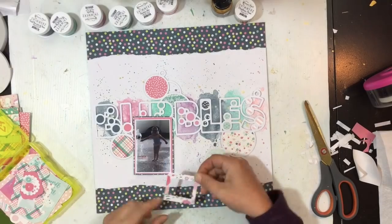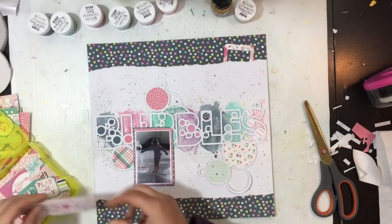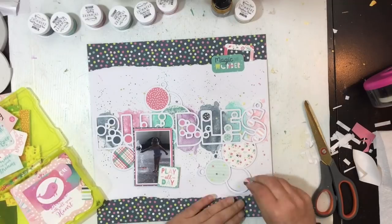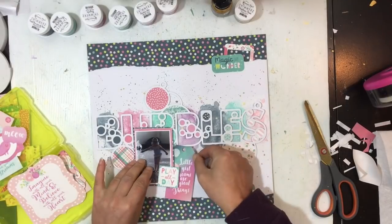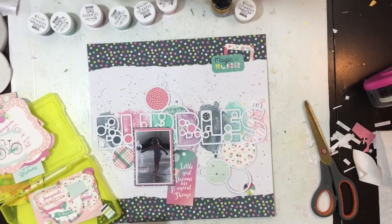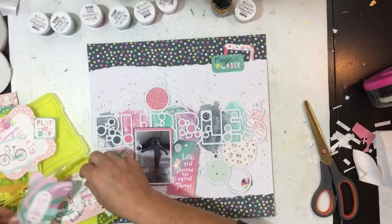I'm going through the die cut pieces pulling out what I can use — I've used a lot of this collection so I'm left with the non-user-friendly pieces. I like the idea of this tag but I struggled with it for quite some time because it's rather large — almost the size of my photo. I do end up trimming it down slightly to make it feel smaller, but it comes on and goes back and eventually stays.